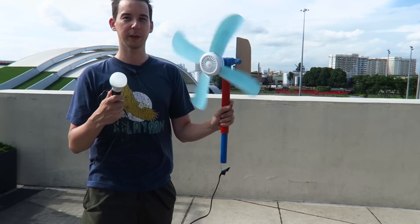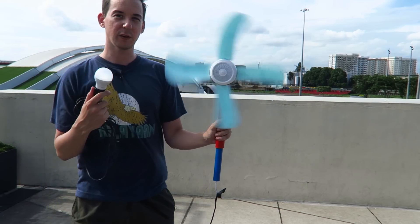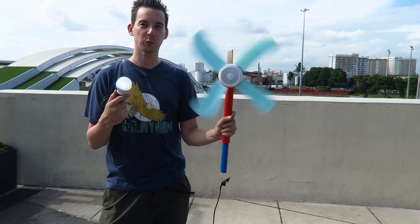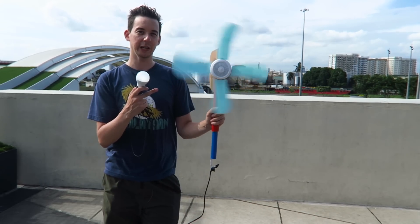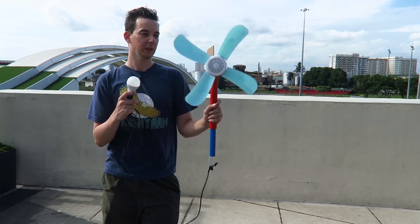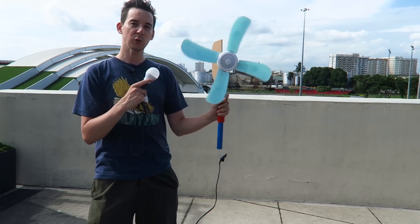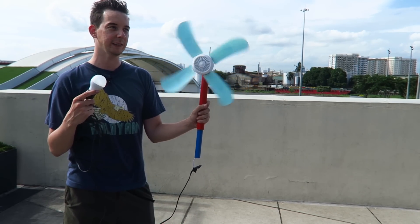I wanted to make another video because the last one really wasn't very impressive — the audio was really bad, it was rushed, and there wasn't that much wind, whereas now we've got a somewhat consistent wind. Some people are asking how much power does it actually generate. When it's going at a good speed you're looking at around three to four watts, which might not sound like a lot, but if you store that in a battery you can use it later to charge cell phones and power some basic LED lighting.